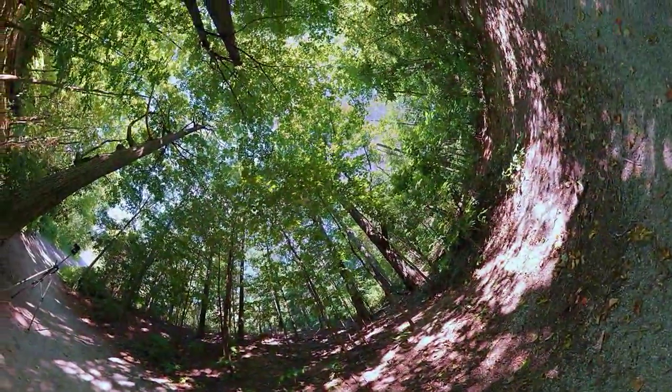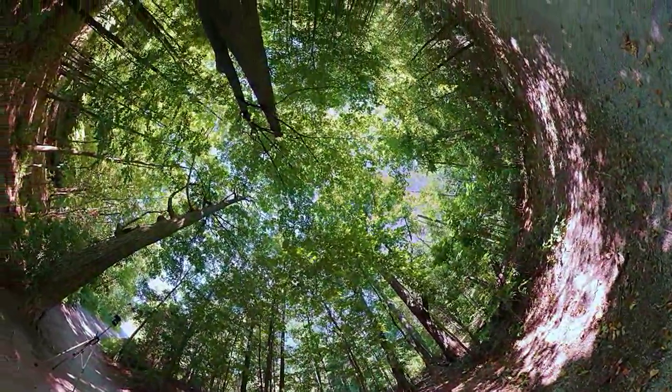Hey YouTube, I'm Nick from Nick282K and today I'm going to show you how to take awesome photos like this one using a panorama head like the one I showed you in my last video.